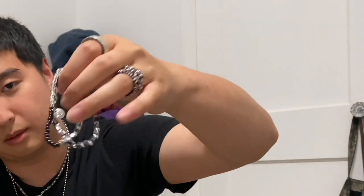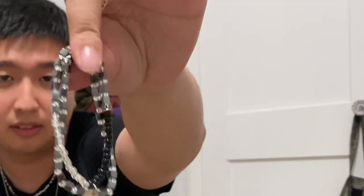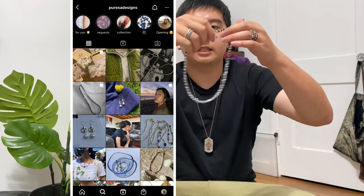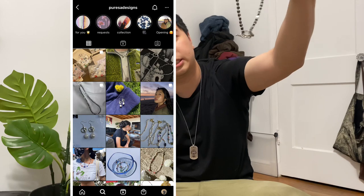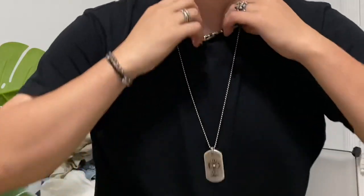I wanted to go through and show you guys what I've been rocking lately — all my chrome rings that I've shown before, and this Pierce bracelet. I've been wearing this every day. Pierce is a business owned by my girlfriend and her mom — they all hand make their stuff, really high quality. A lot of their stuff has been selling out on Instagram. This necklace just dropped and sold out in like 20 minutes. So happy for them. Super, super nice — I wear it with the clasp out.